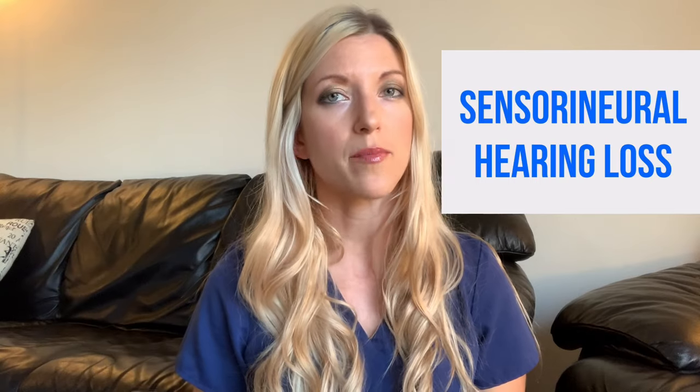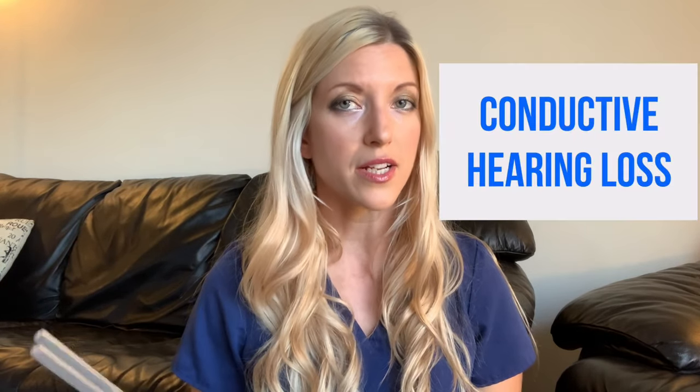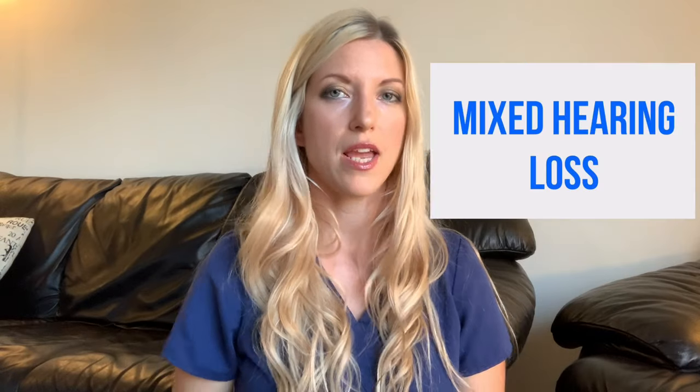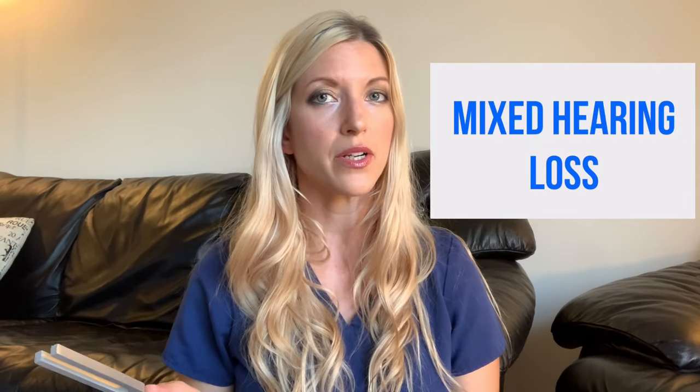There are three main types of hearing loss. There is sensorineural, which is a problem with the auditory nerve or the cochlea. Then there is conductive hearing loss, which occurs when sound waves cannot pass through the outer and middle ear. There are two types of conductive hearing loss: air conduction and bone conduction. And then there is mixed hearing loss, which is a combination of sensorineural and conductive hearing loss.